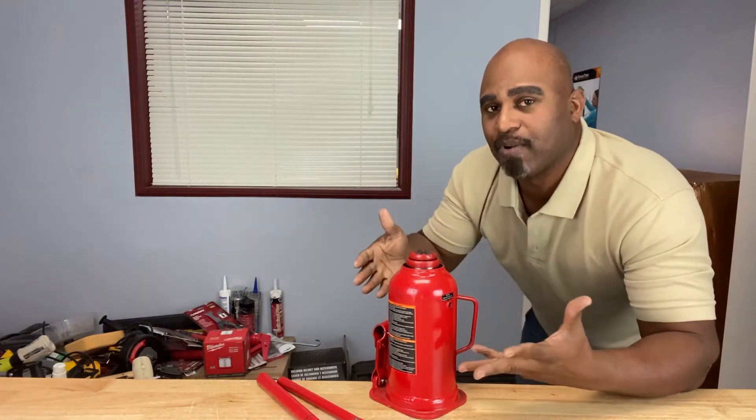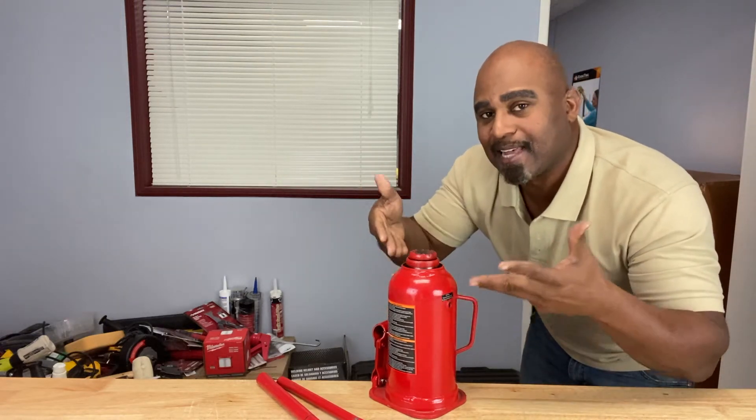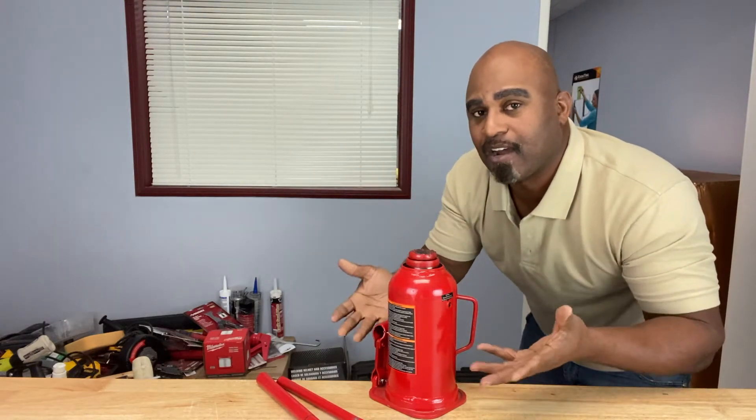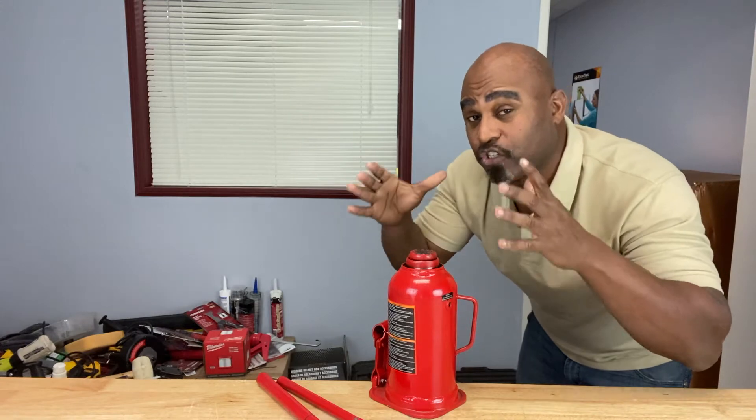Welcome back Calibrate Tools family. Today we're going to talk about bottle jacks — that's this thing you see right here in front of you. This thing can lift houses, cars, and I've even seen it used to cut down gigantic trees.